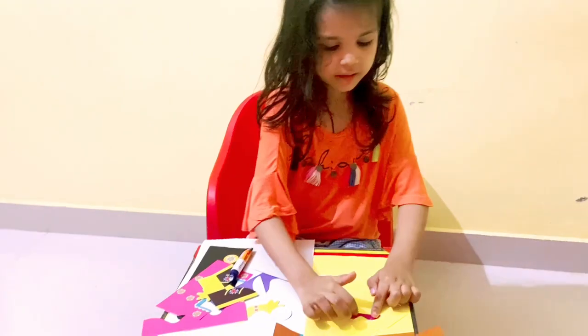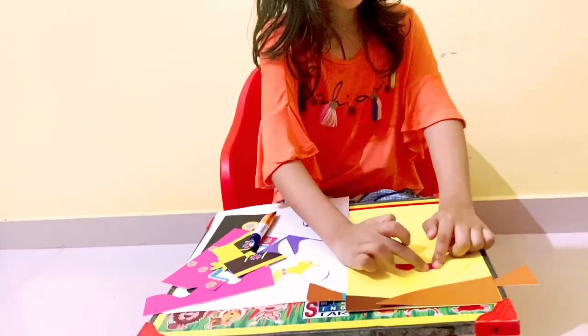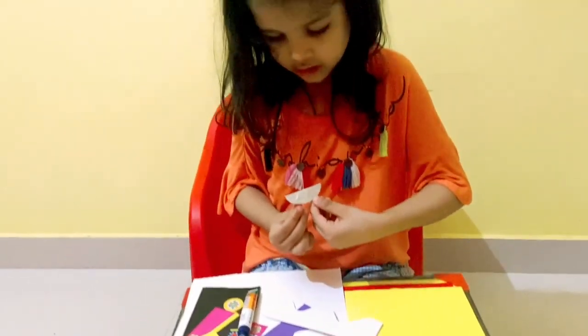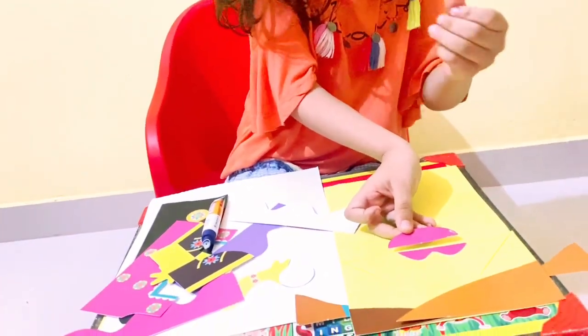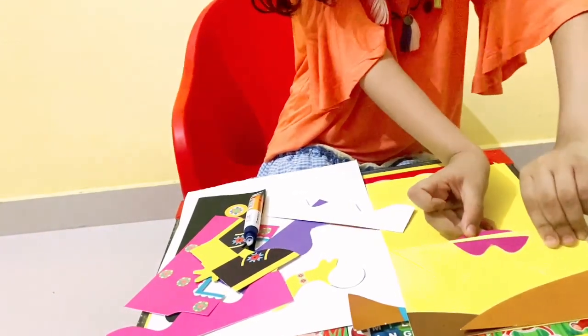There's some glue — I'm gonna put it on my finger. After this puppet I'll wash them. I think the lower lip is supposed to be under. Oh, it glued one of my nails!